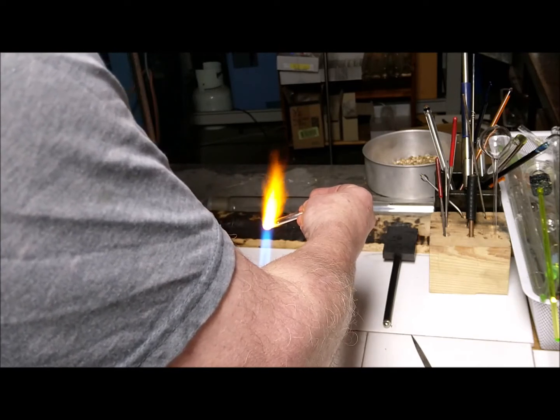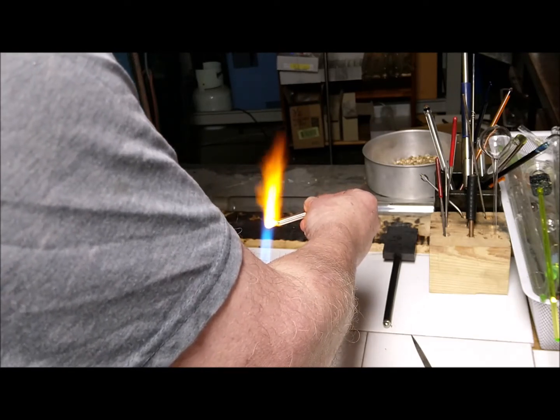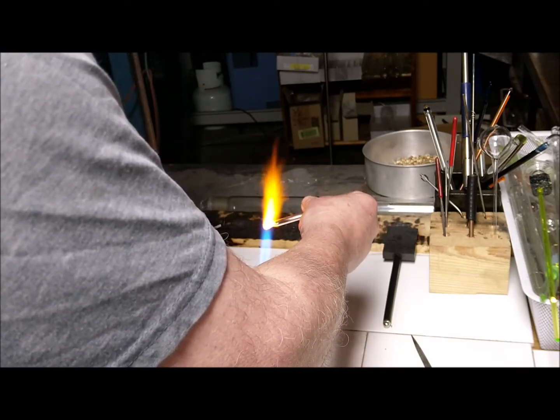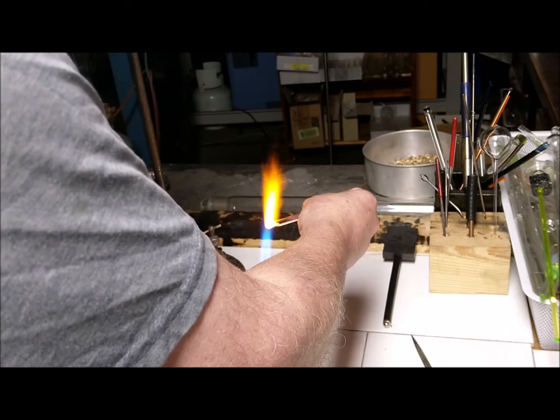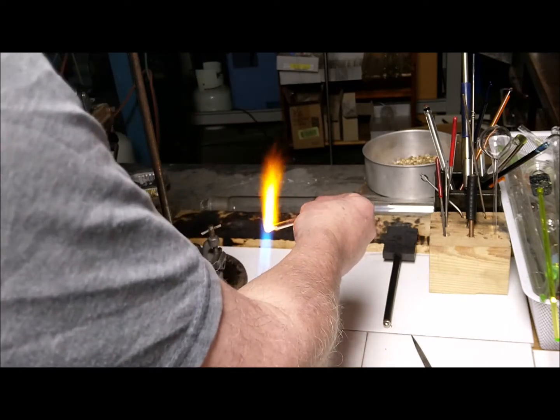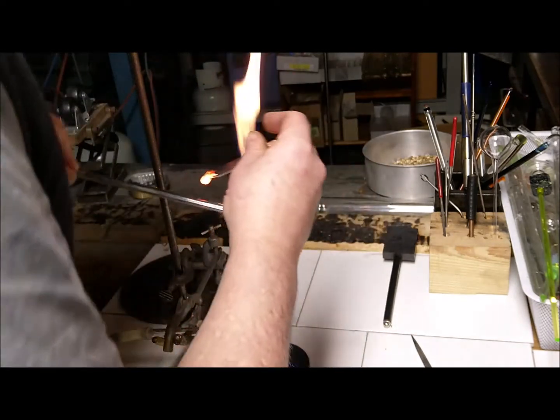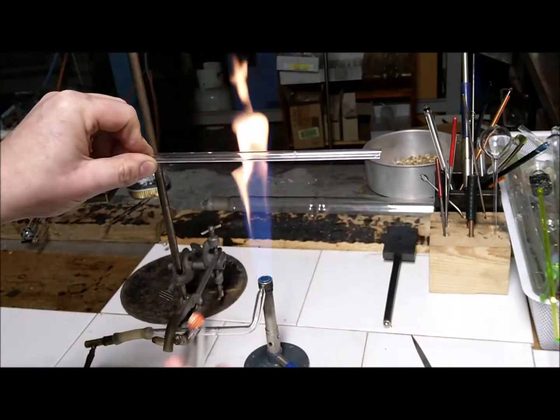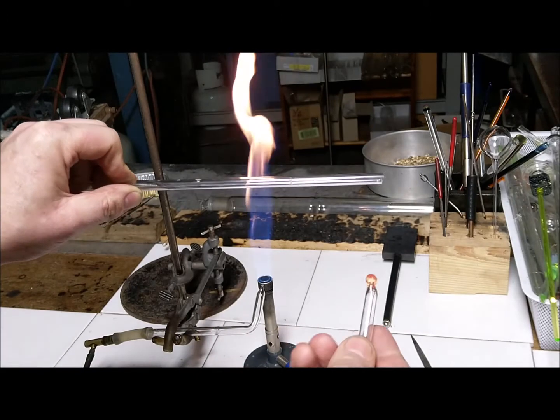Here I'm just getting it nice and hot, getting ready to press it down hard on the scratch — and it should make a crack, just like that. All you have to do now is pull that off. It will come away making a nice clean cut.